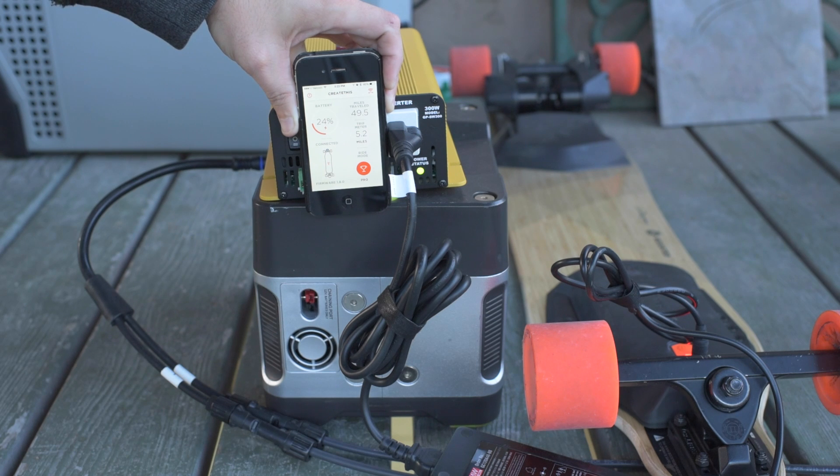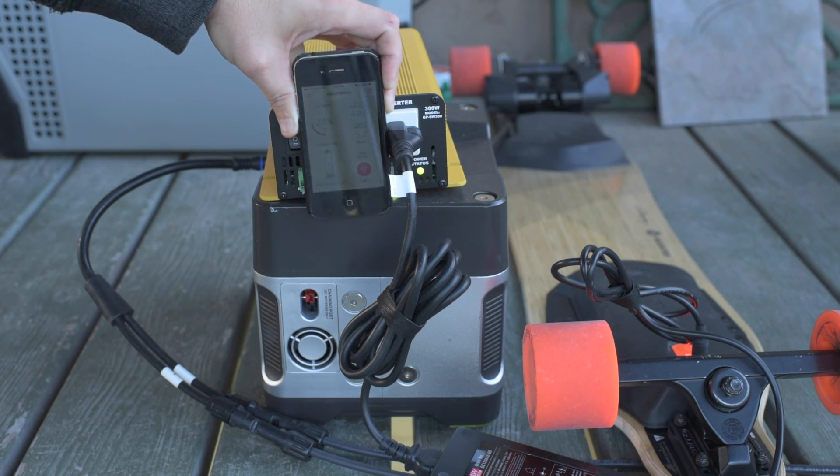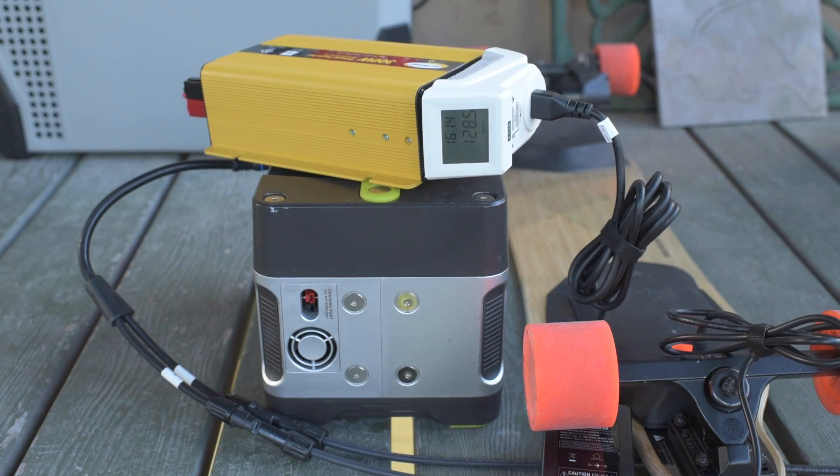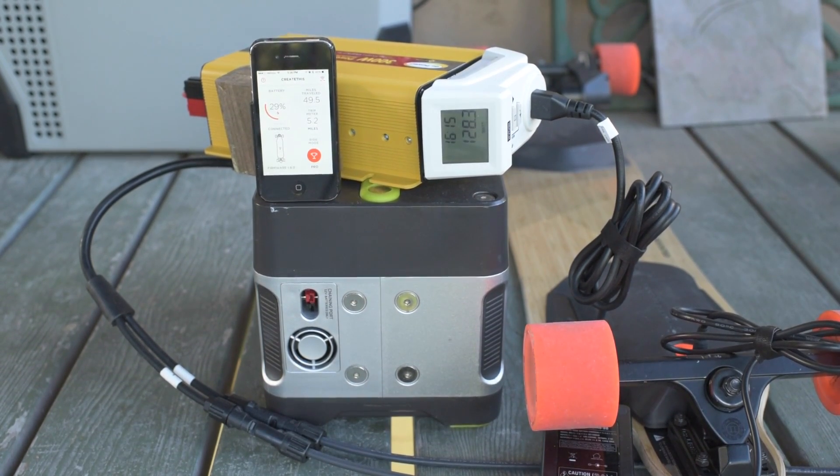24%, there we go — 25%. Rather than watch the paint dry, why don't we take a look at the wattage draw on this thing? I've got my Ryobi fake kilowatt meter plugged in there, and you can see it's drawing 128 watts right now as it charges up the battery. Looking at the boosted board charge meter, you can see it's up to 29%, just happily chugging away at 128 watt draw.